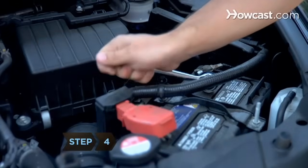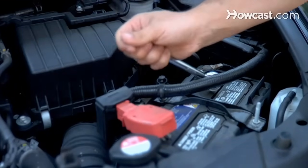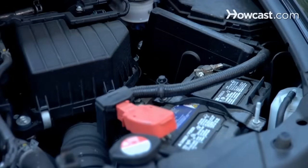Step 4. Loosen the nut on the negative terminal by placing the socket onto the nut and turning the nut counterclockwise. It should only take a few turns to loosen.